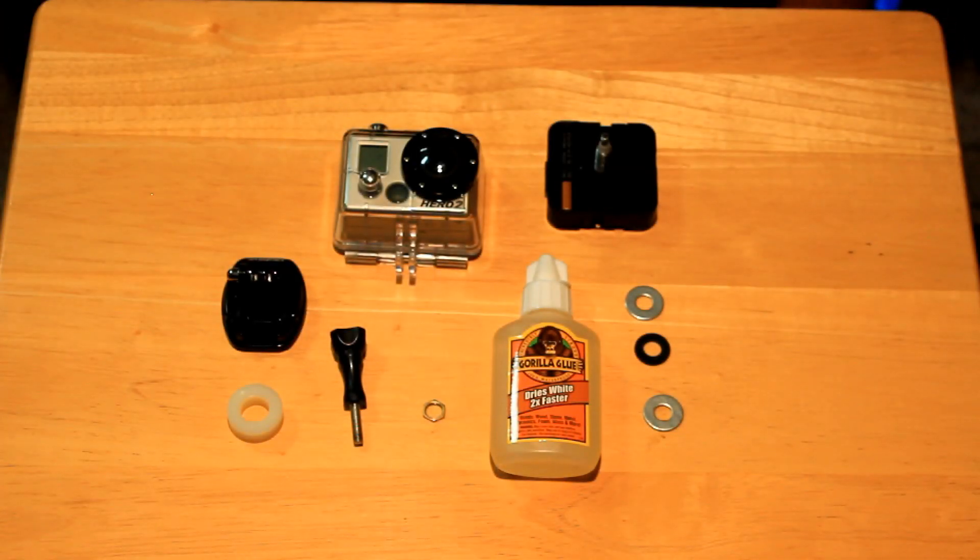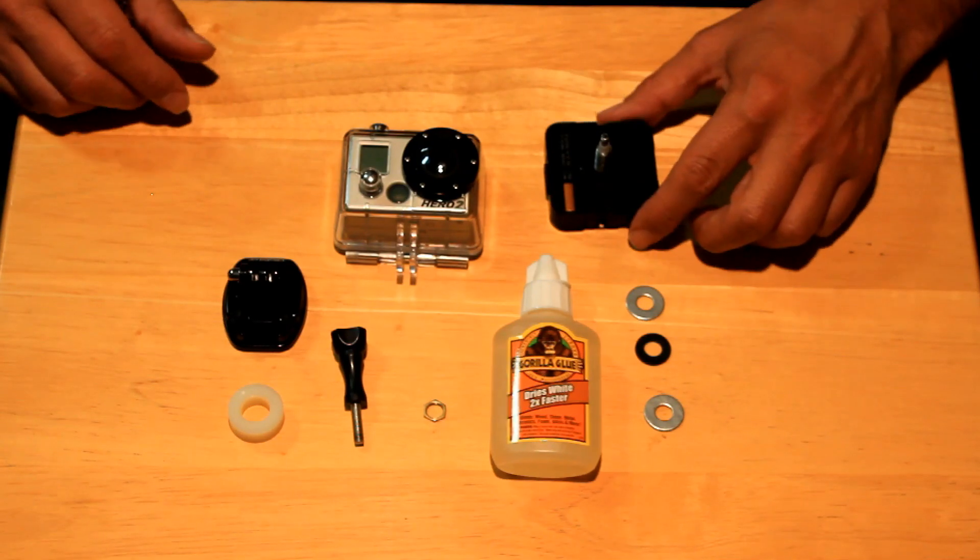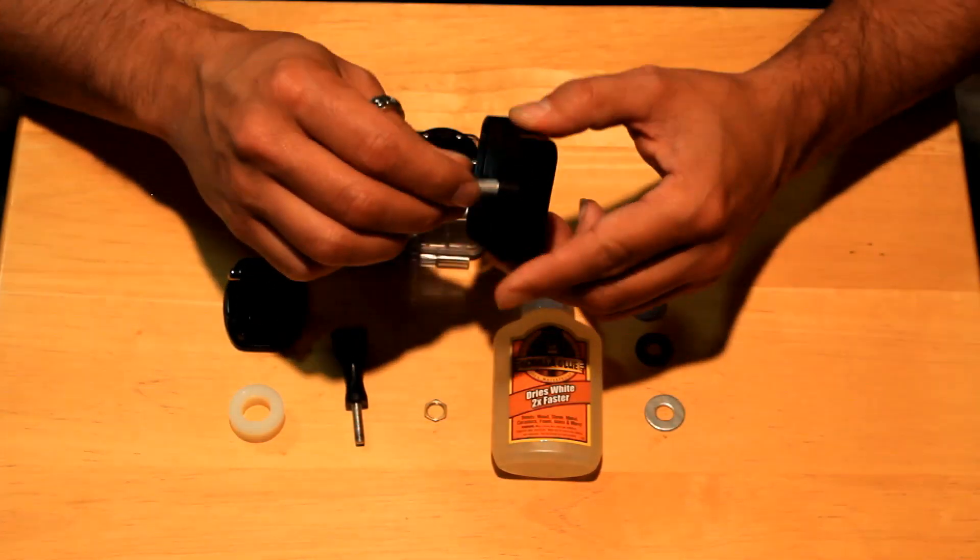Hey, this is Jeff and I'm here to demonstrate how I made a time-lapse panning device using a clock mechanism for a GoPro camera. I've seen some devices before that use a kitchen timer, but those go 360 degrees in an hour. I needed something that would pan a little slower but at a steady rate, and so what I came up with was a clock mechanism.